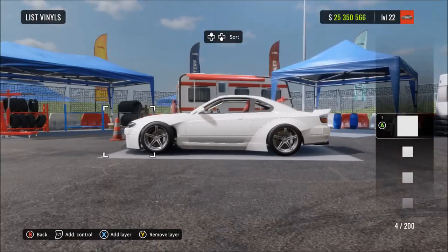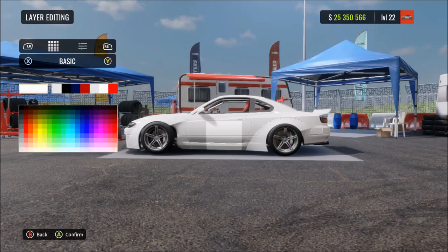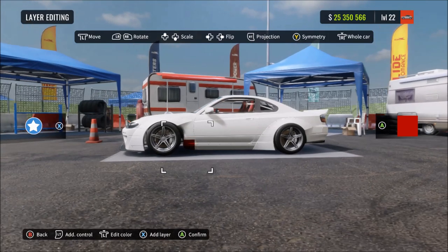Now starting on the actual design. Get a square vinyl shape and change it to this exact metallic red color that I show you now - it has to be metallic paint material. Once you've done that, move the square into this spot here, then duplicate or copy that square, turn it a little bit, and put both those squares where you see me put them.